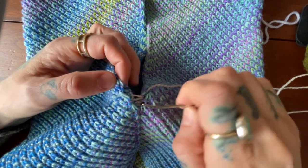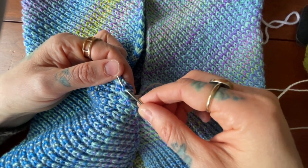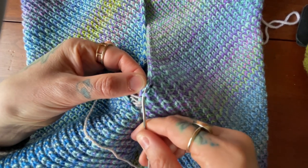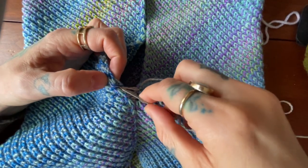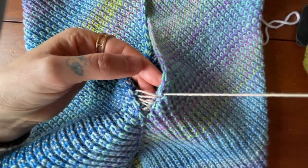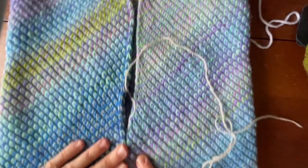Now I'm just going to keep going back and forth like that. Sometimes you can use your needle to kind of help see what's going on — again, above where I had last pulled my yarn through, insert my needle, and now to the other side. Just going back and forth, and then what I like to do every so often is zip it up, which is very satisfying as you can see.